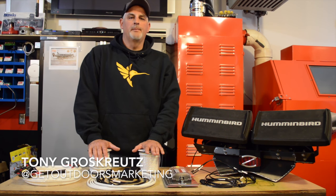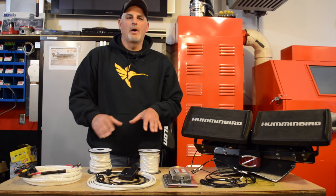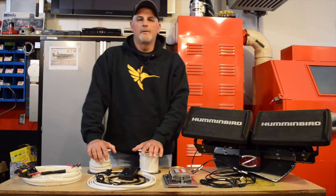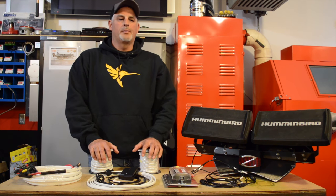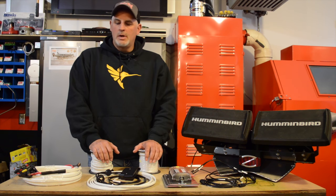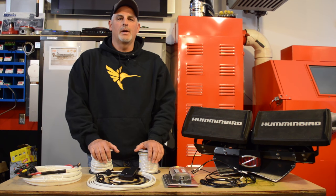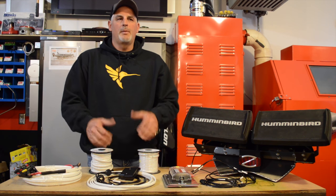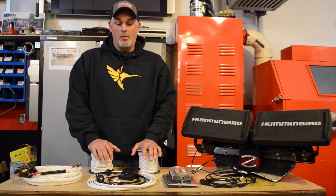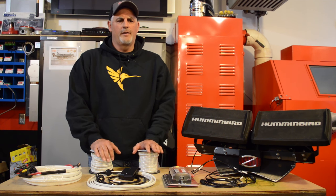Hey guys, Tony G with Get Outdoors Marketing. Got a table full of stuff here. We're gonna explain the method to the madness. We've had the opportunity to pre-plan all of the wiring, get all our units prior to the boat coming so we can sit down and start to put things together. It's almost going to be like a plug-and-play deal — the boat's coming in a couple weeks but we're more than ready for it, versus just grabbing things out of the box and sitting in the boat trying to figure it out.